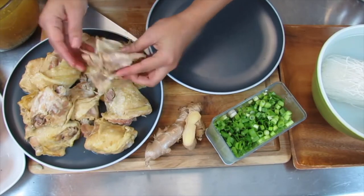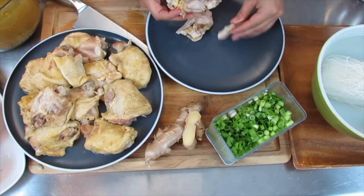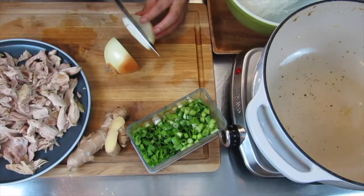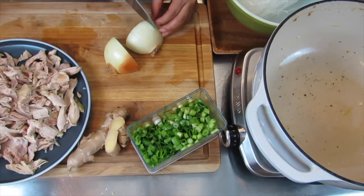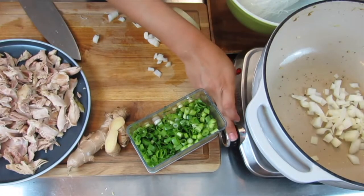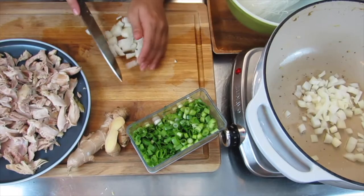I've taken the chicken thighs out — they've been cooling for about 15 minutes. Now I'm going to shred it: take the skin off, shred off the bone, and set that off to the side. I'm going to dice an onion — this is another trick a friend of mine taught me for flavors in this soup. I'm going to toss that into the Dutch oven. I've taken out the broth, set it off to the side, taken out the chicken, shredded it, and now I'm getting ready to put this all together.